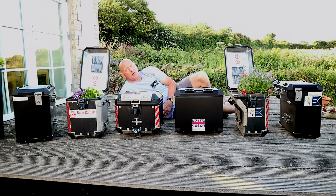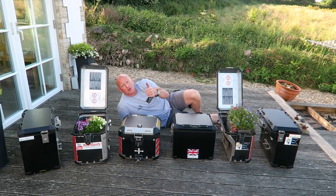More boxes than a man who's got a lot of boxes on National Box Day, doing a demonstration of having too many boxes to people who've got too many boxes. Welcome to our box comparison.